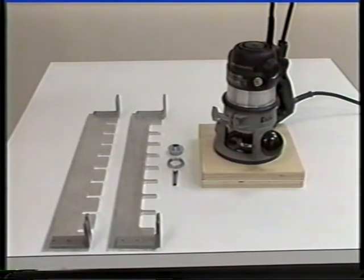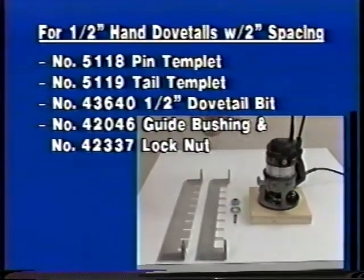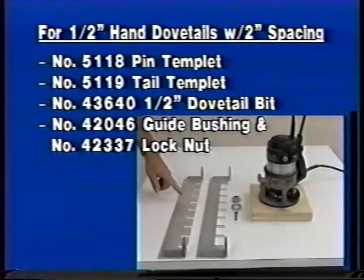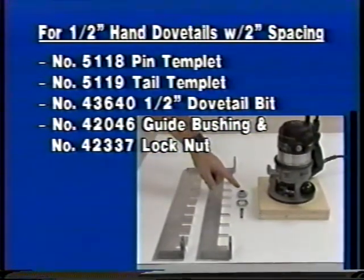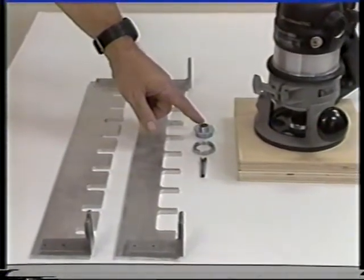Equipment needed to cut the half-inch hand dovetails with two-inch spacing includes a router, two dovetail templates — the pin template and the tail template — the half-inch router bit, and the five-eighths inch guide bushing. These two items come with the basic Omni jig.